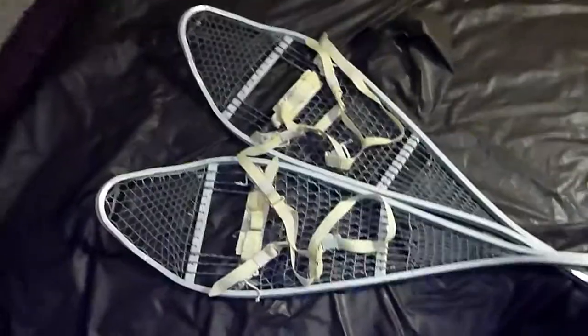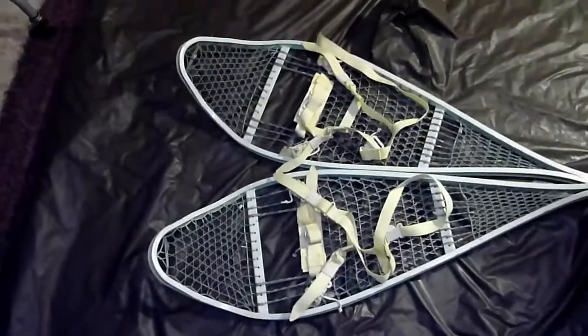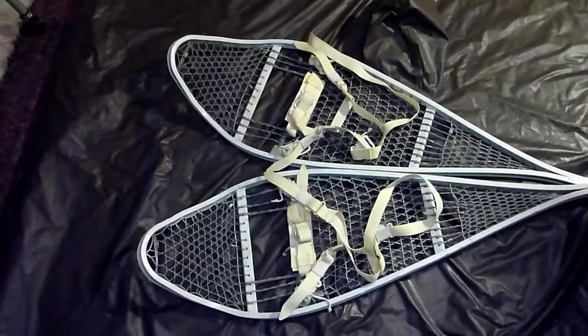Hello, fellow bushcrafters. Bush and Braid here. Today I would like to talk about outdoor equipment — one of those pieces of outdoor equipment that I really like using in wintertime.